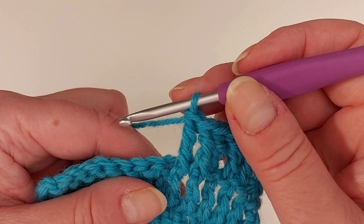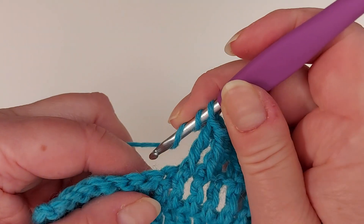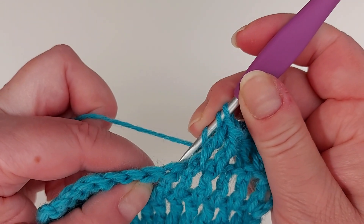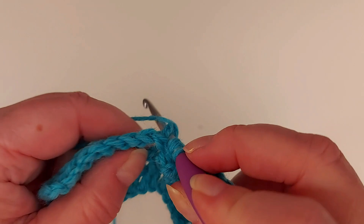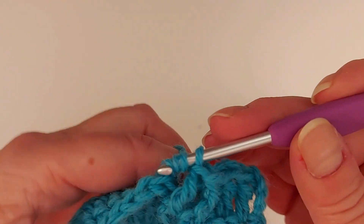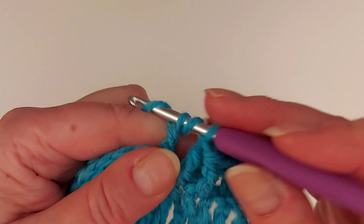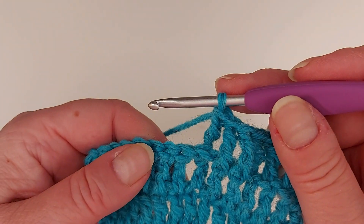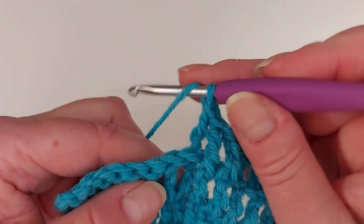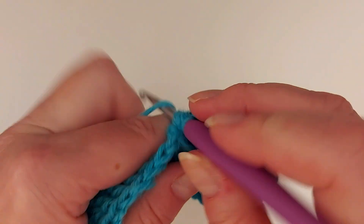Then the back post: two yarn overs and insert the hook round this here from the back this way. Again, just finishing off the treble normally. Just one more a bit faster, because this is fast enough after you get used to it.